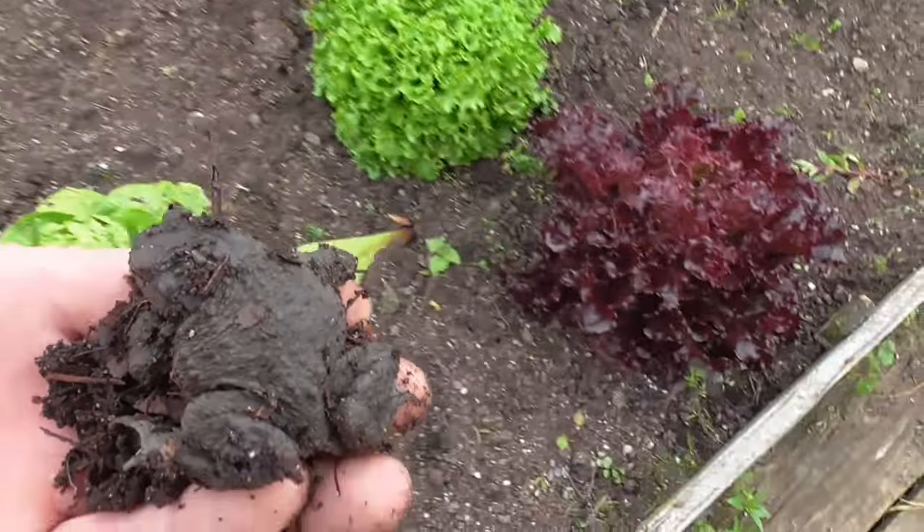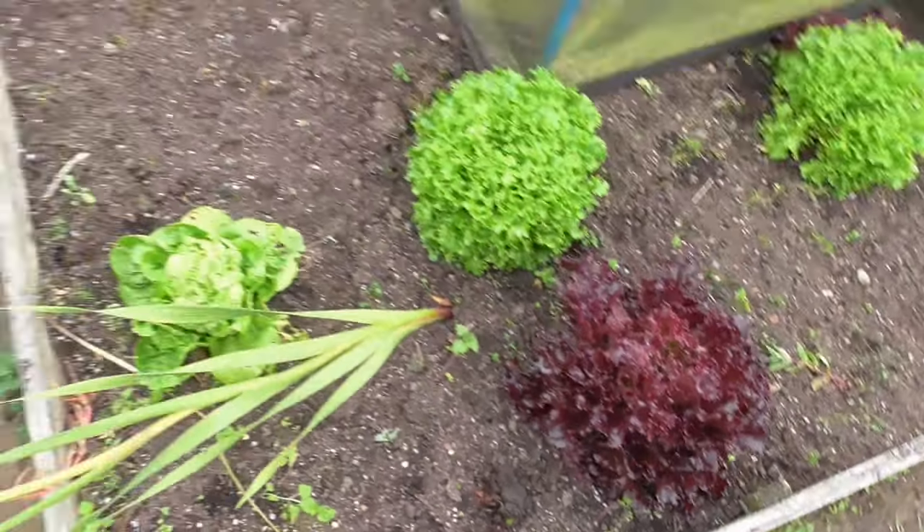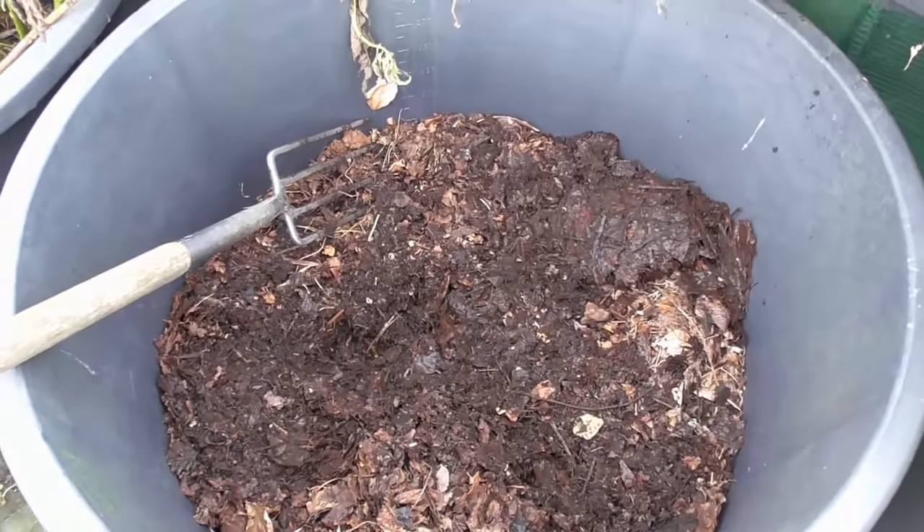I'll give him somewhere to live — live under my lettuce, little toady. I don't know how he's got in there. So that's the leaf mold and the toad.